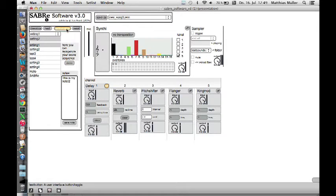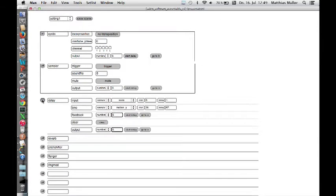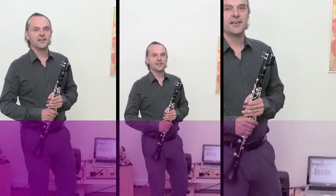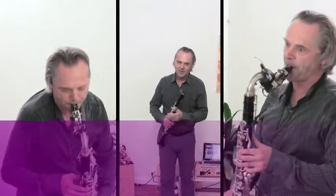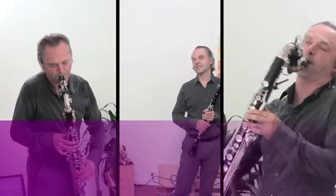The software is easy to use and is formatted for both Mac and PC. The Sabre multisensor can be used in any style of music — contemporary music, jazz, rock, etc.